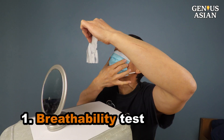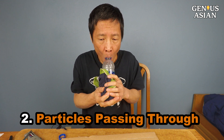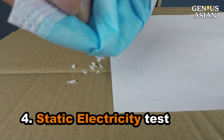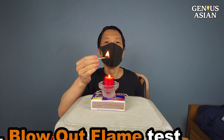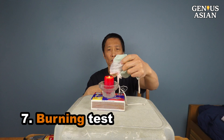The seven tests are: 1. Breathability Test. 2. Particles Passing Through Test. 3. Water Test. 4. Static Electricity Test. 5. Light Passing Through Test. 6. Blow Out the Flame Test. 7. Burning Test.